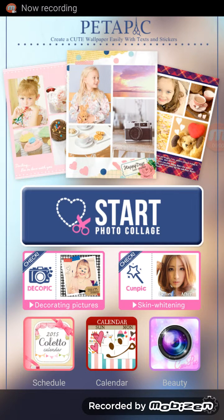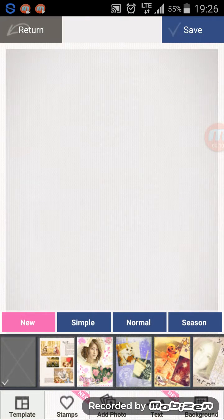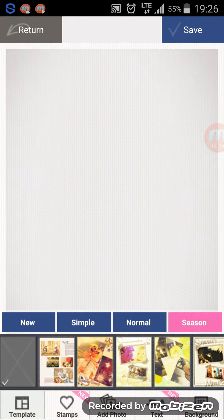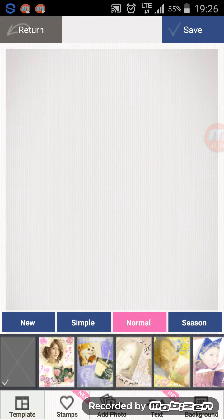Hey everybody, this review is on a photography photo collage app called Peta Pic. I've already opened the app — you just open it and click on Start. Then you have a bunch of different options at the bottom: you can click on Simple, Normal, Seasonal, and there are so many different options here.